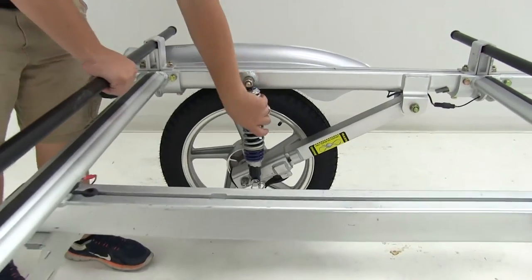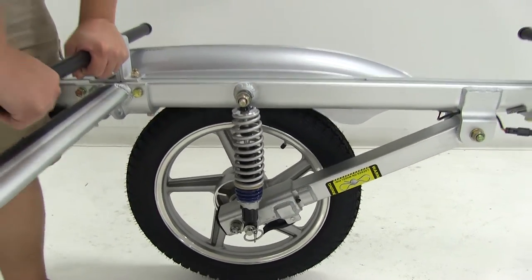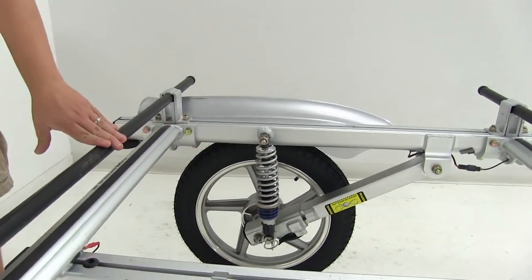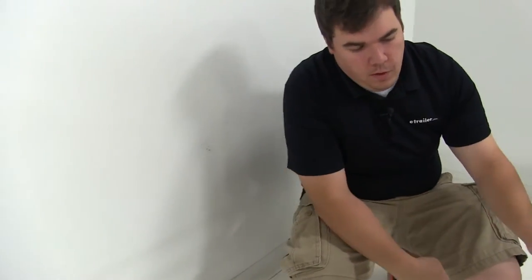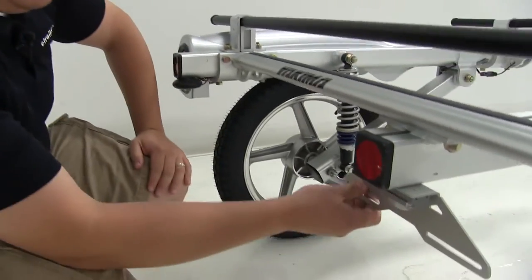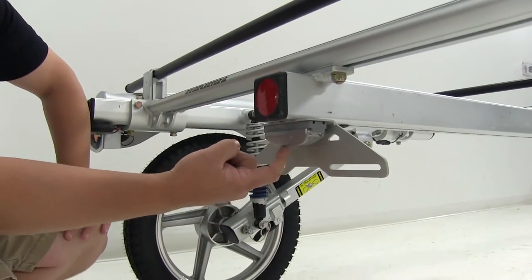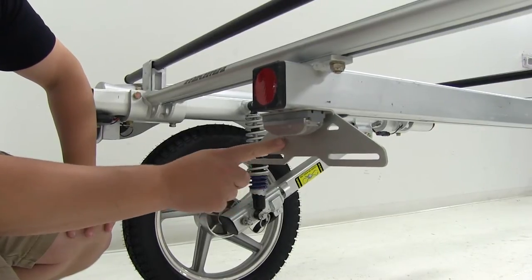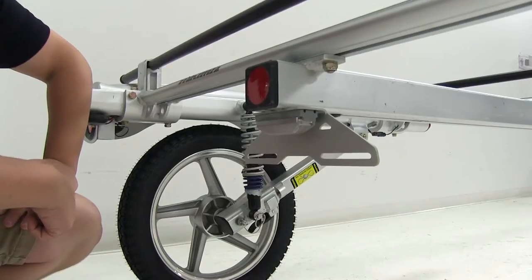You can also see on this side that we have shocks. Those are going to absorb different bumps, and if we hit a pothole with gear loaded, they're going to cushion that impact and protect our gear from damage. Also here at the rear, we have a license plate holder and a license plate light. The license plate light faces back toward the license plate bar to illuminate it so it can easily be read.